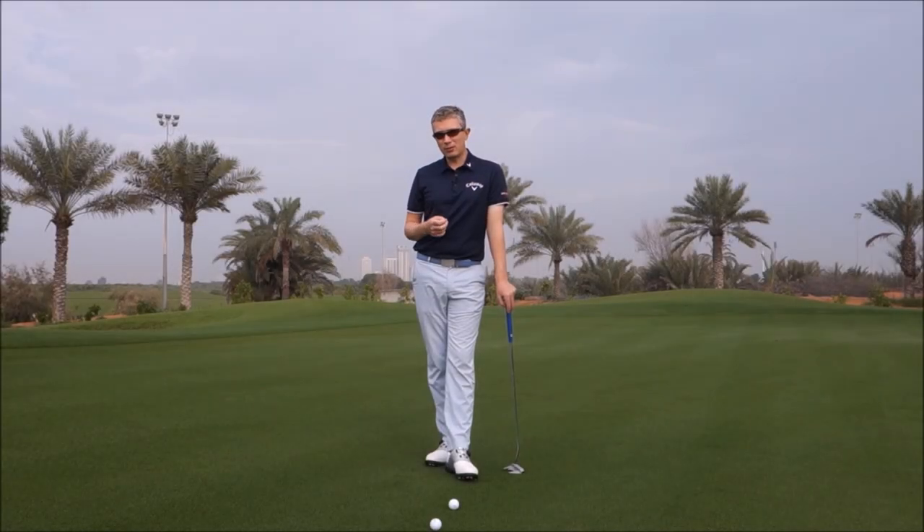Hi, Robin here. Something players don't often think about in trying to improve their putting is how the ball is rolling, and it is a fundamental of good putting.